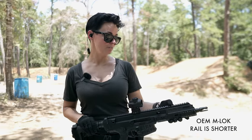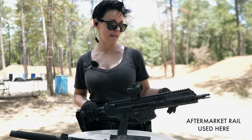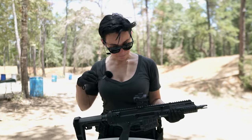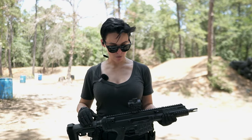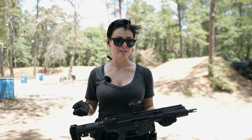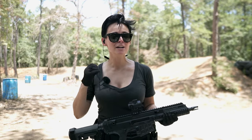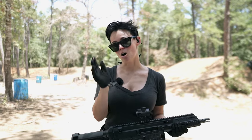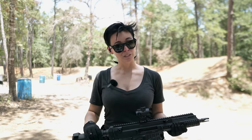It does come with a nice rail so you can throw optics, lights, whatever your flavor is. And there is a small aftermarket for it, so there's definitely other stuff out there if you wanted to change it up. It's a very very soft shooting gun. Even as a new shooter, I'm able to stay on target rapid firing pretty well, and I think that's really cool.